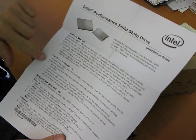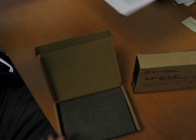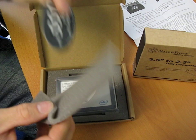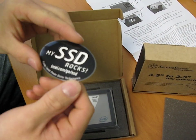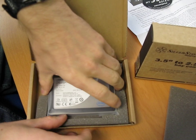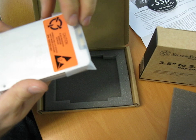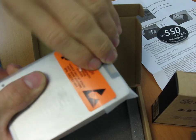So here's an installation guide — getting started, handling precautions, how to install in a notebook. Most people are actually using these in desktops despite the fact that it uses a notebook form factor. Here's a 'My SSD Rocks' sticker that you can put on your notebook or your case, and then let's get the drive itself open. We've got a little electrostatic sensitive devices sticker here.